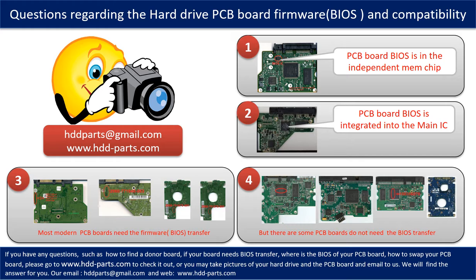We receive many questions regarding the hard drive PCB board firmware — also called hard drive PCB board BIOS — and PCB board compatibility. Some PCB board BIOSes are in an independent memory chip, as the first picture shows. Some PCB board BIOSes are integrated into the main IC, as the second picture shows. Most modern hard drive PCB boards need to have the BIOS transferred before swapping, even when the donor boards are identical to the original boards in hardware. We have to transfer the BIOS from the original board to the donor board so the donor board can work on the original hard drive.